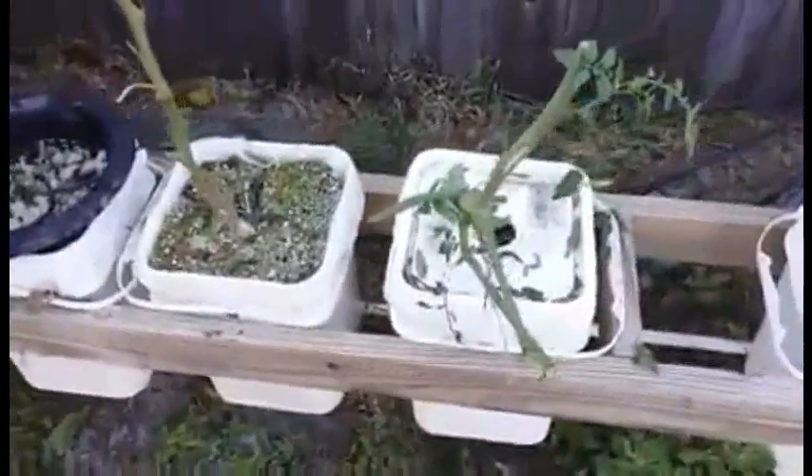This is Paul from Hot Human Hydroponics. I've got my work cut out for me today.